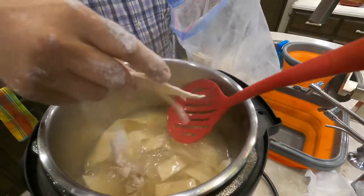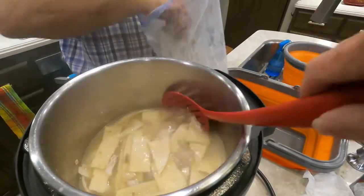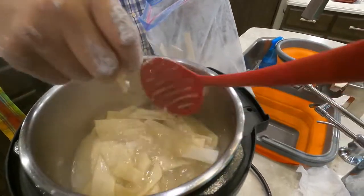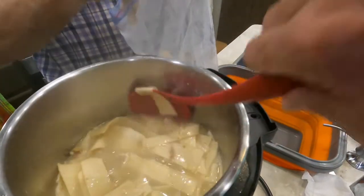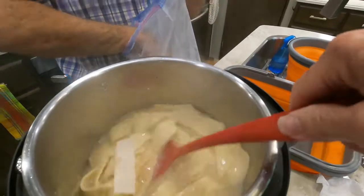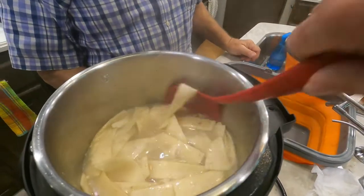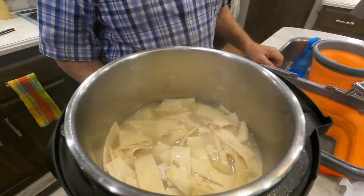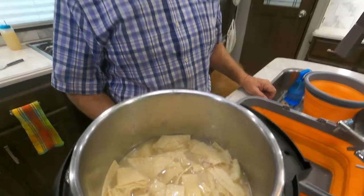It makes it really yummy. The question always comes up: how long do you cook these tortilla strips to make your dumplings? Well, somebody's got to sacrifice themselves to be the tester, so you have to taste test them. We won't quite use all the tortilla strips. Now we'll just let them sit there and cook until they're tender. They'll start boiling again, and in about five minutes we'll check to see how tender they are.